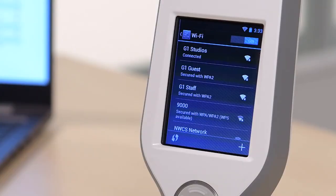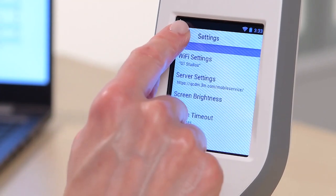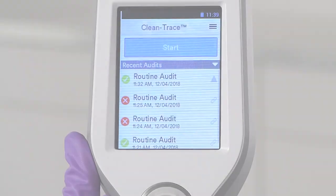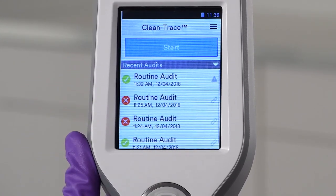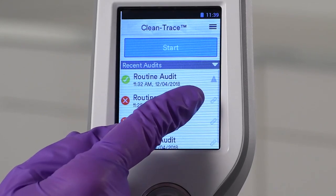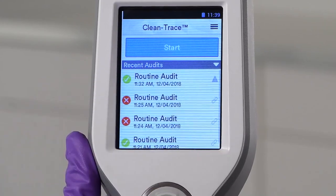Return to the Settings menu by tapping the Wi-Fi network icon in the upper left-hand corner of the screen. Exit the Settings menu by tapping the back arrow button in the upper left corner of the screen. When your Luminometer is connected to Wi-Fi, your test results will automatically be uploaded to QCDM. You can verify that the upload occurred by checking your list of recent audits. A link icon will appear after a successful upload, and a triangle with an exclamation point will appear after an unsuccessful upload.